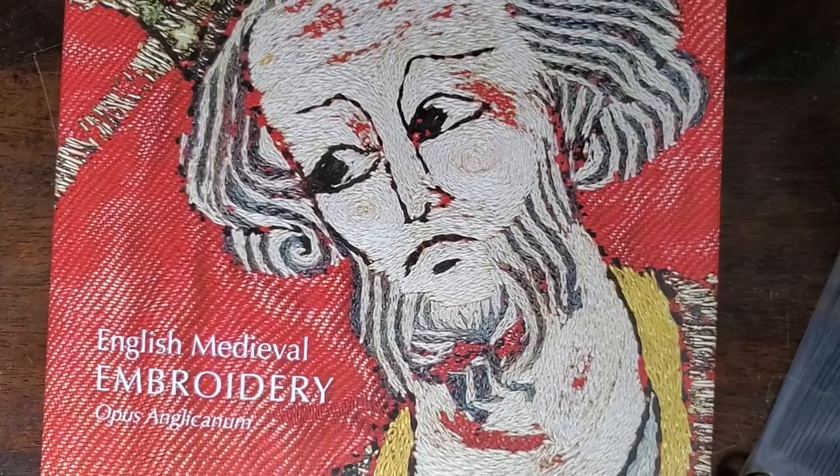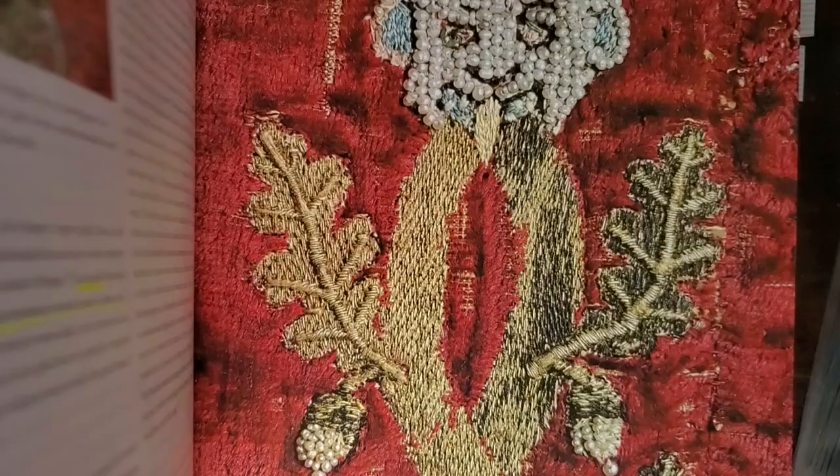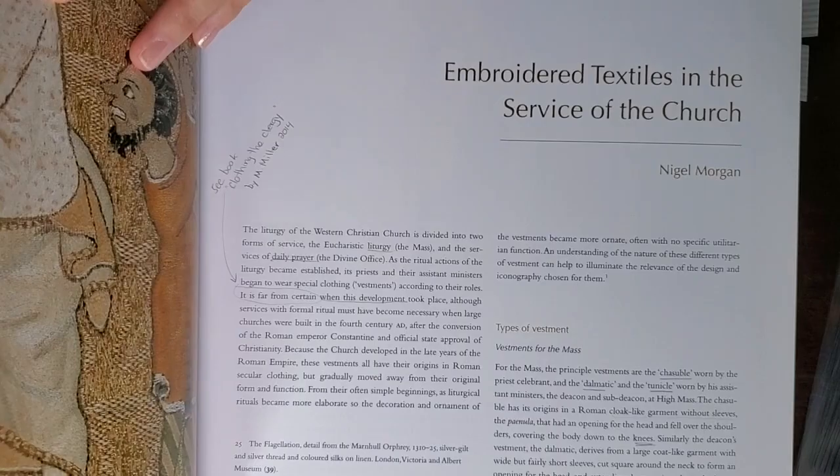This one here is the catalog that went along with the exhibition at the Victoria and Albert Museum a few years ago — English Medieval Embroidery. It also goes fairly in depth with some pictures on or-nué and the development of or-nué as well.